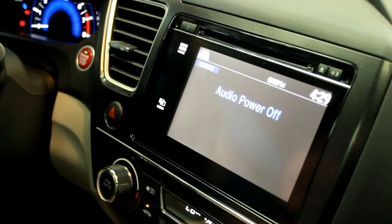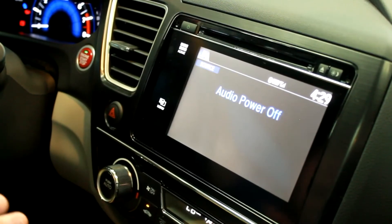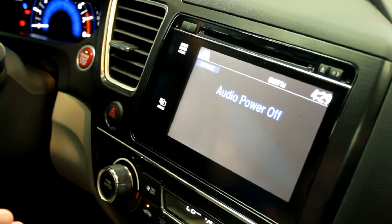Hi, this is Dan from Fisher Honda, and today I'm going to show you how to stream audio to your Bluetooth system with HondaLink in a 2015 Honda Civic.